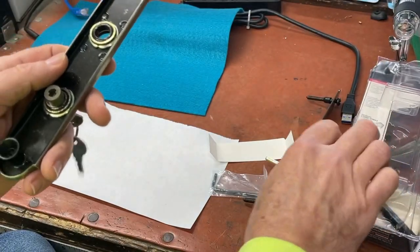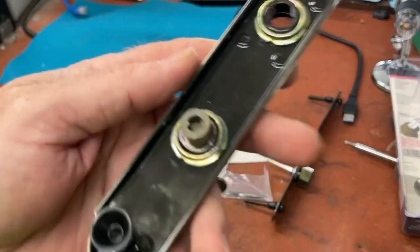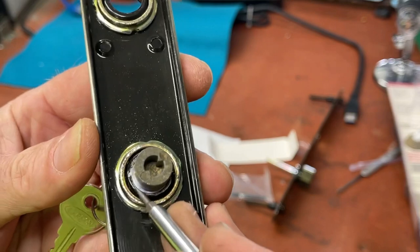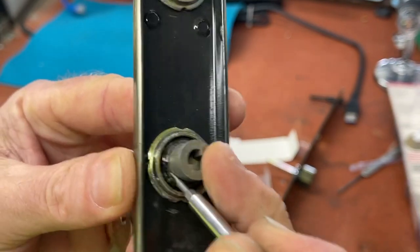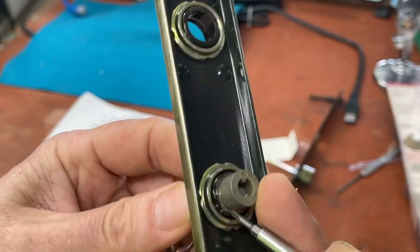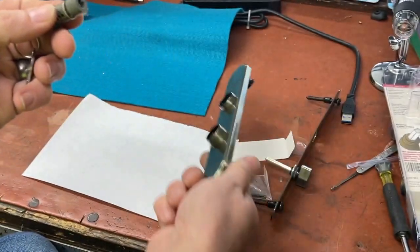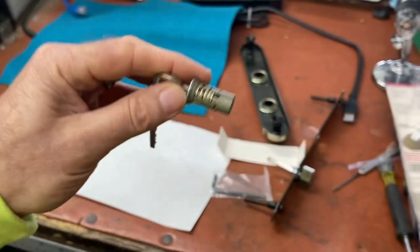To get it apart we stick our key in to hold the wafers in place, because in many wafer locks when you drop the cylinder out the wafers can fall out — sometimes they're peened in and hold, but sometimes not. We push this spring-loaded clip in and it may have to be turned a certain way to come out.